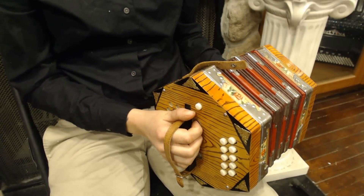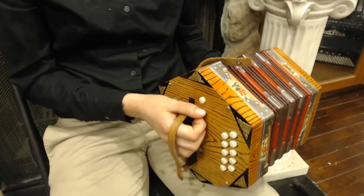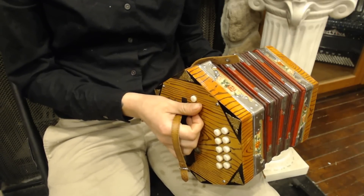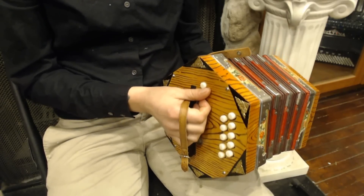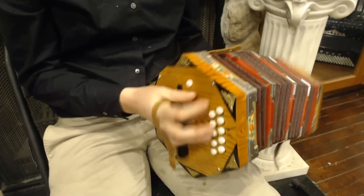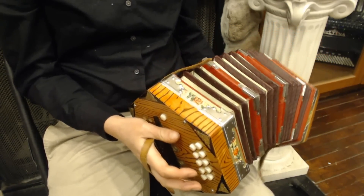Here we have a really beautiful 20-button rotina. It's unique because it's a 3-reed — it has a low reed, a middle reed, and a high reed. It's very beautiful, it has some nice roses on it, and great design.